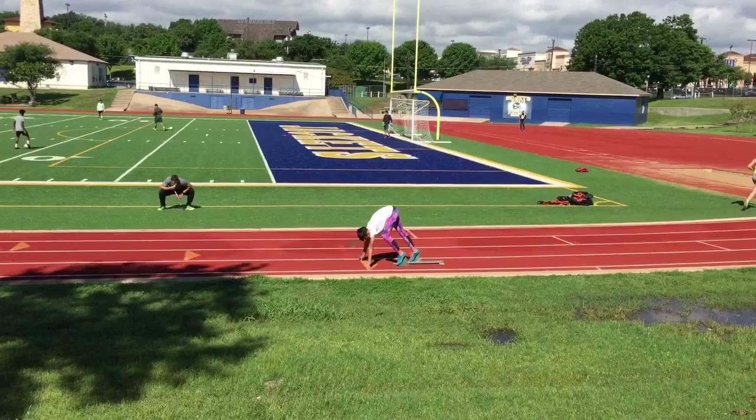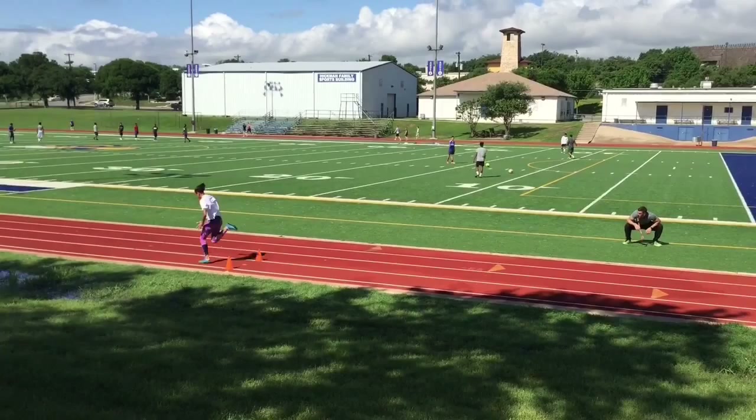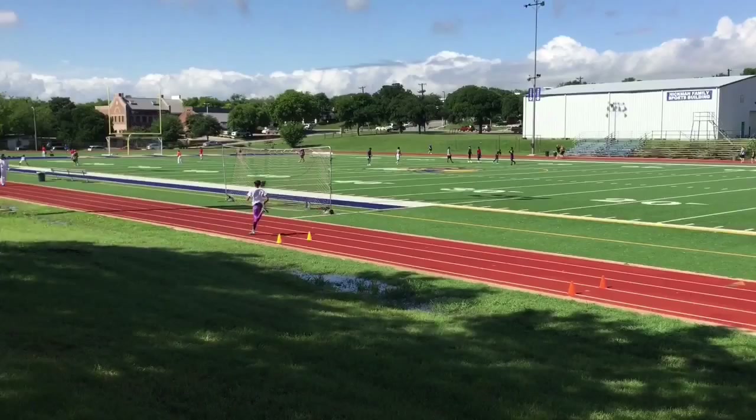This is Lex, first start of the day. One of the things I gave her feedback after this start was to be a little more patient. In her first five steps she's in a terrific angle, very loaded up, but here she begins to lift prematurely and her transition is a little rushed. So it was something we addressed in the next start.